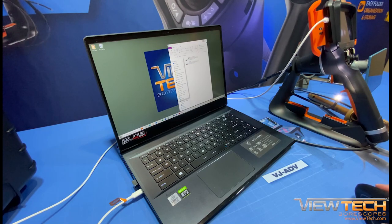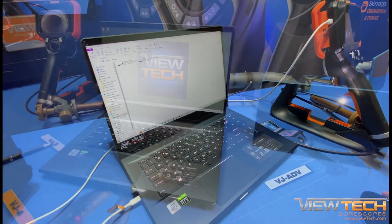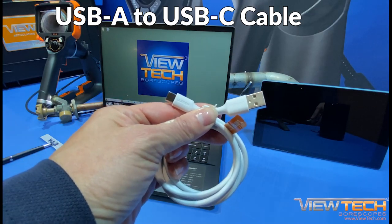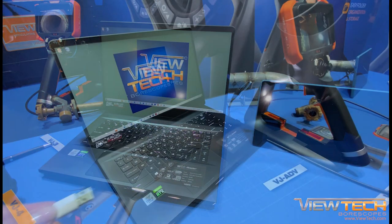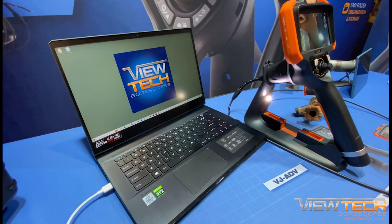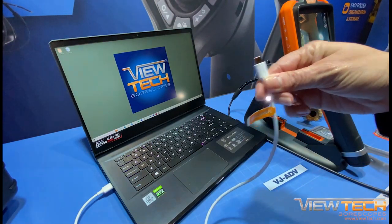If your computer is not equipped with a USB-C port, the same process applies when utilizing the USB-A to USB-C cable. Remember to always connect the cable to the computer prior to connecting to the VJ4 Video Borescope.